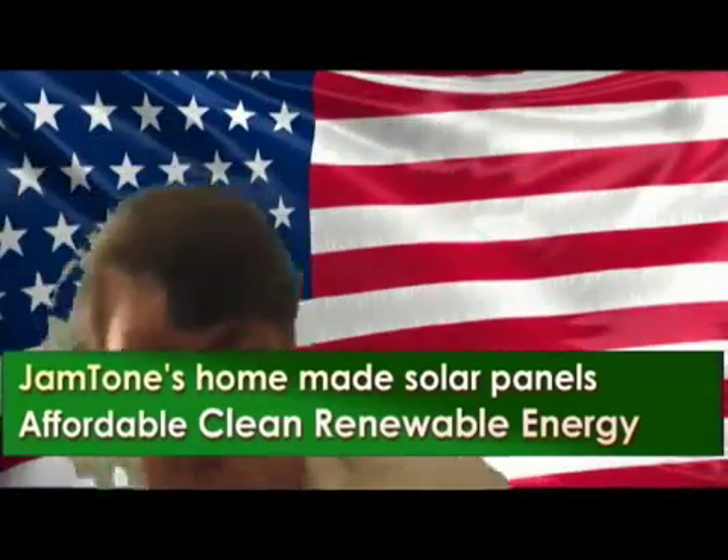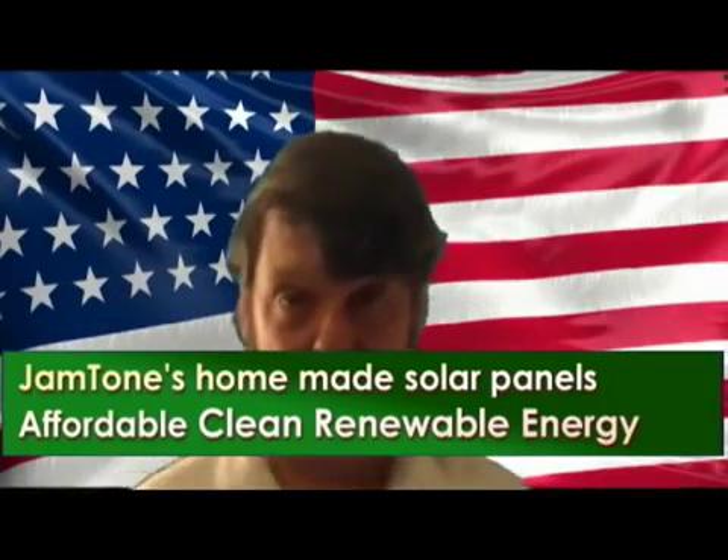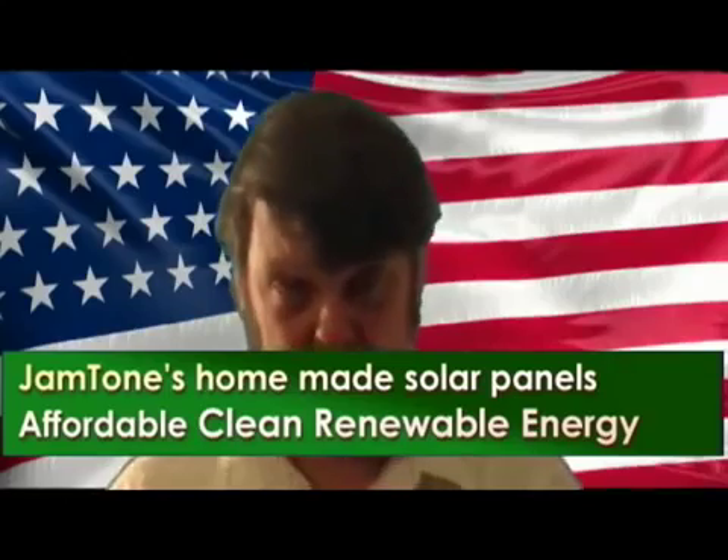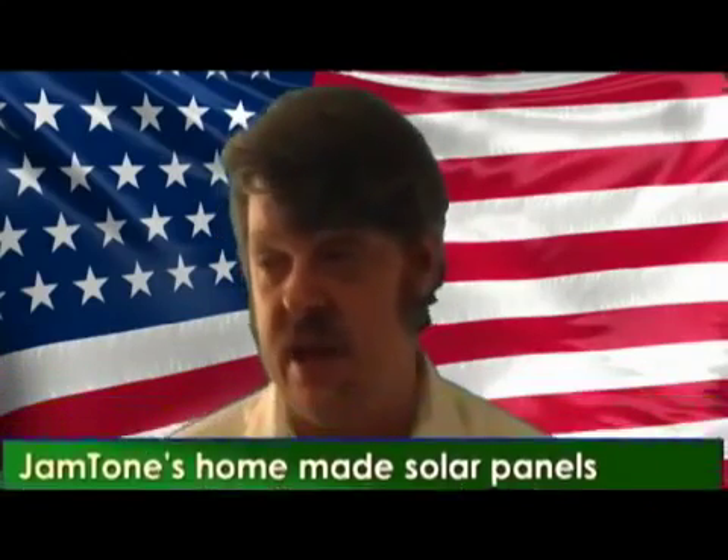If I had my way, everybody would have free solar power. But don't pay the power company to put solar panels on your roof because they're going to rip you off and then they're going to charge you for the energy that's produced by the cells. That's not a good deal.